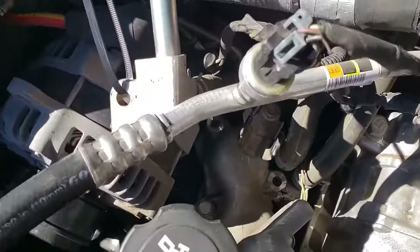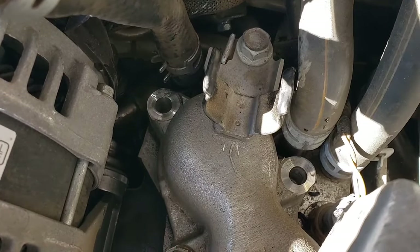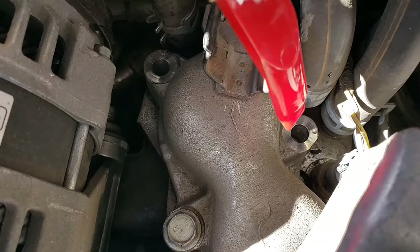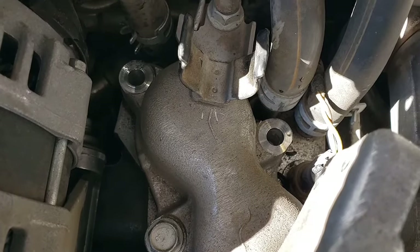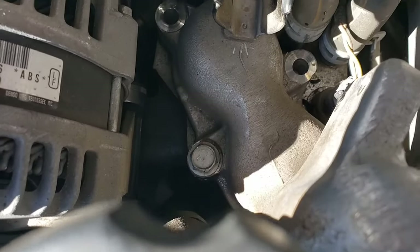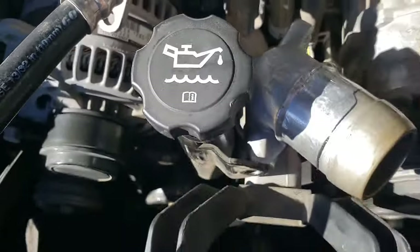You can see the two back bolts that I undid right there and right there. Right next to that is the coolant temperature sensor, which I'm going to replace because I had ordered the part on Amazon. I've got two more bolts left to do in the front, and then I'm going to pull out that assembly.